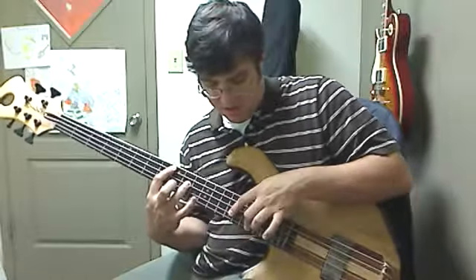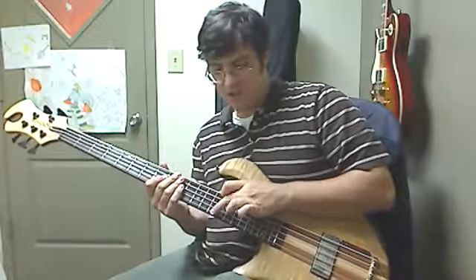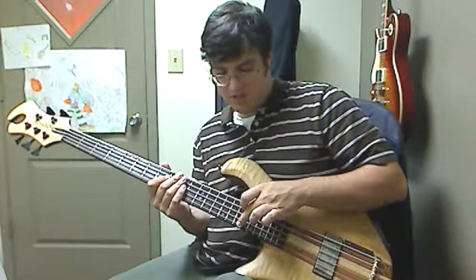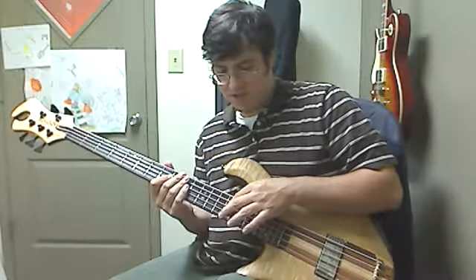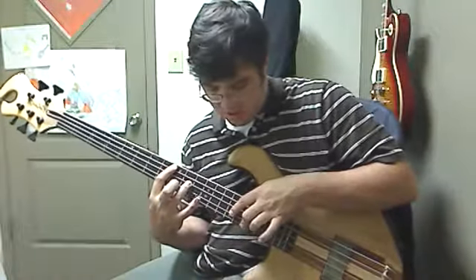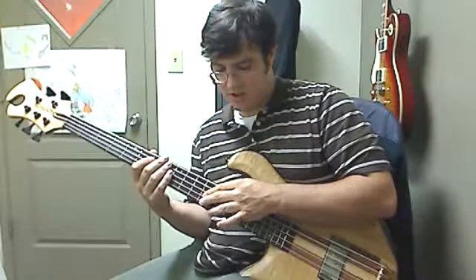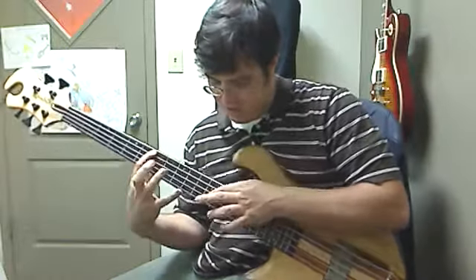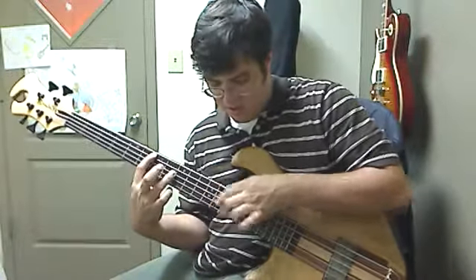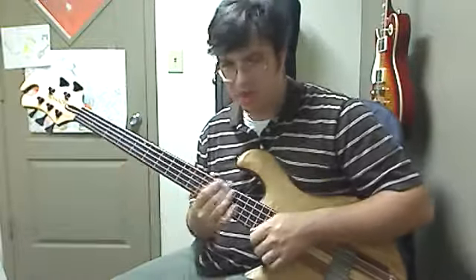And then there's another slide like that where the 1st string goes 14 to 17. And then the 2nd string goes 14 to 15. And then lastly, this is just like that other one: 12 to 16, and 12 to 16, and 12 to 14.